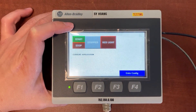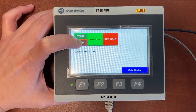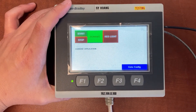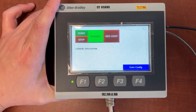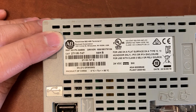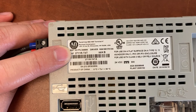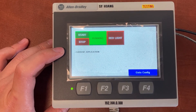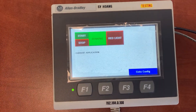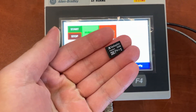This is an Allen Bradley HMI. It is the PanelView 800 HMI terminal, 4-inch. The model number is 2711T40. This video will show you how to download a program to the HMI with a USB flash drive or a microSD card.